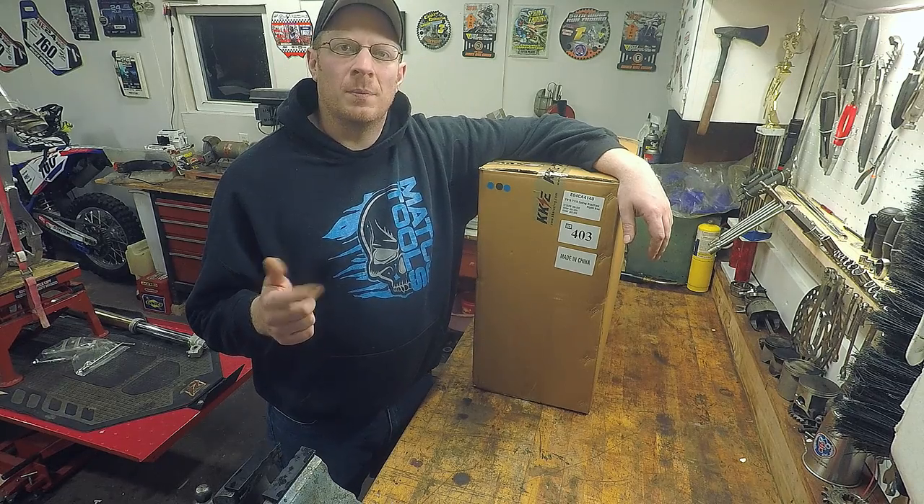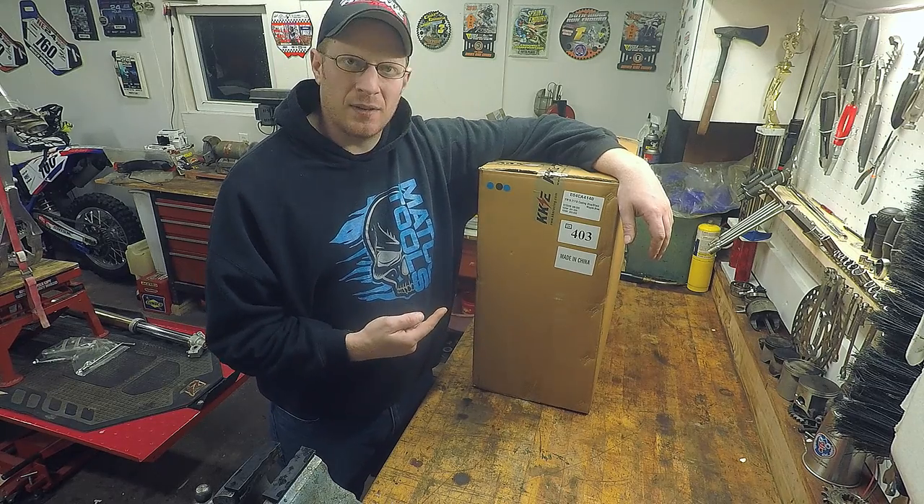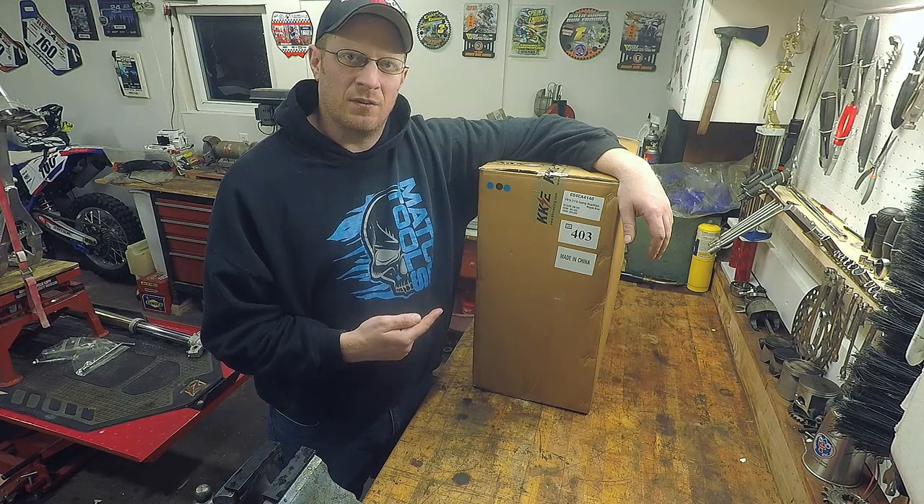What's going on everyone, welcome to Robinson Motorsports. In this box I got a set of wheels from KKE Racing.